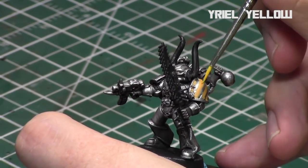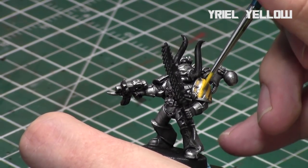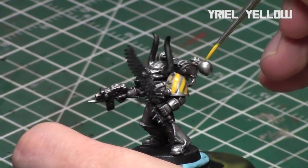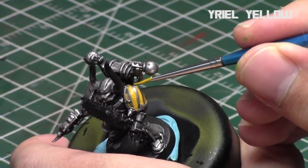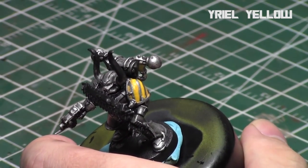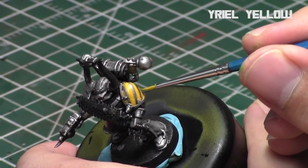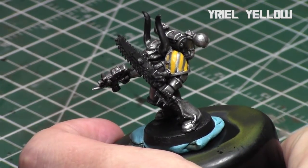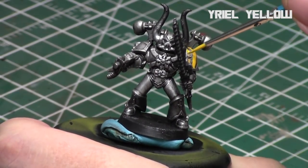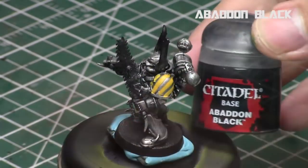Now that my yellow lines are done and I'm happy with them, I'm going to take Yriel Yellow and go down the center of each line, repeating the same process. This brings up the center of the lines to make them the brightest, leaving a little bit of Averland Sunset towards the perimeter. Nice clean strokes one at a time — this really brings out the yellows in the hazard lines. It's easier on flat surfaces, but just keep it consistent along the bend.